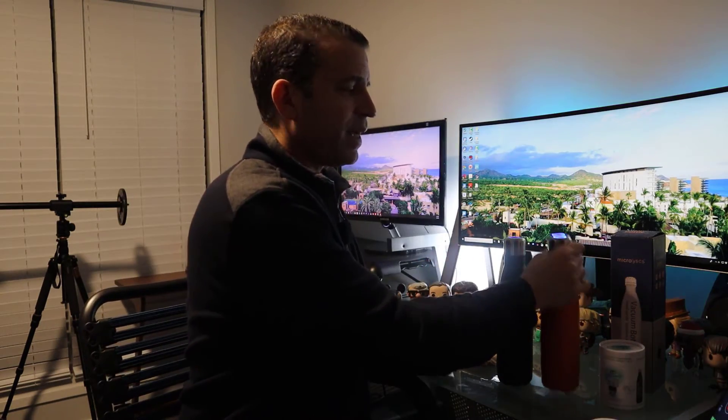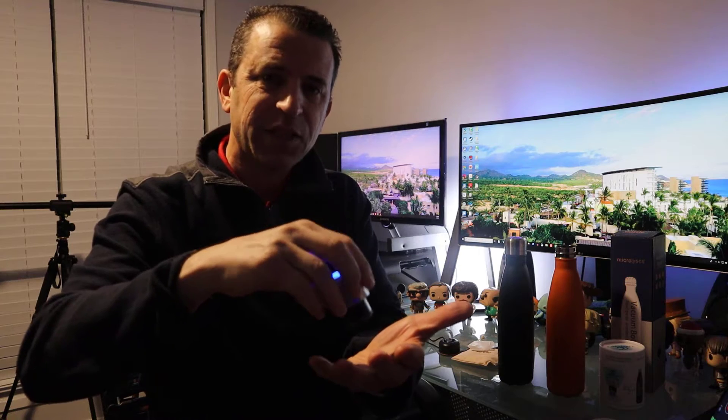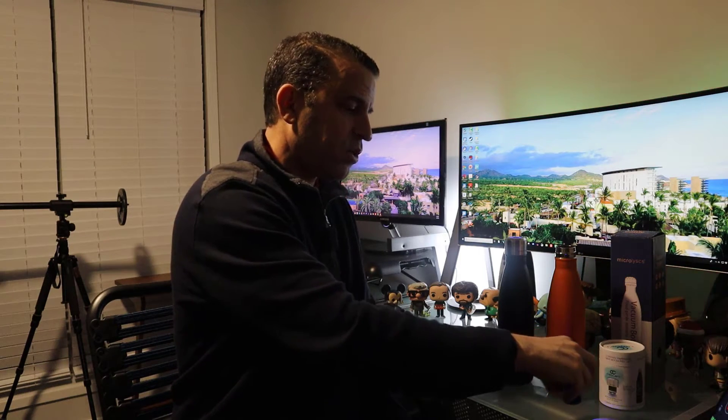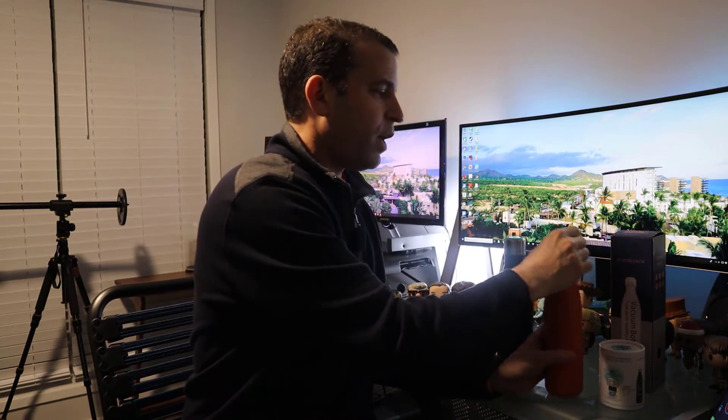Because I can take this off the bottle and it will still work, I'll show you — you can see the lighting. Although it doesn't seem bright, their technology is still working. You can run this over a surface like this and you're sterilizing the surface, or you put it on the bottle and it's sterilizing the inside of the bottle.